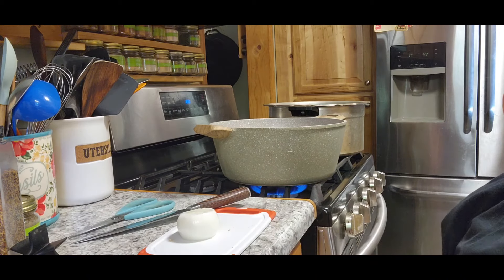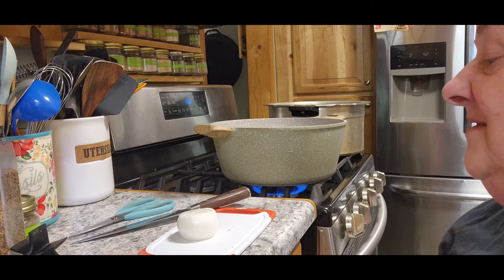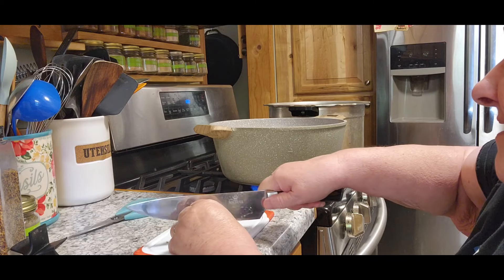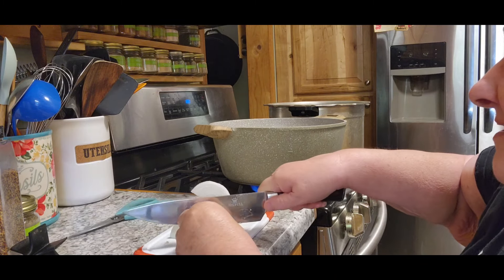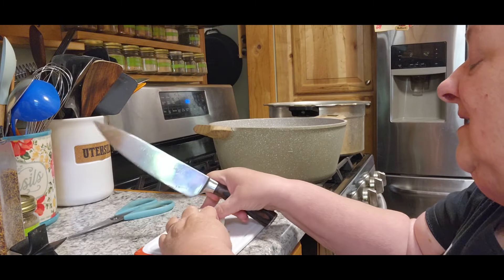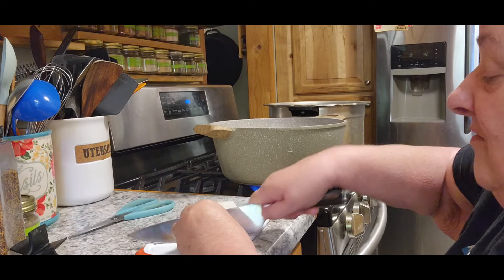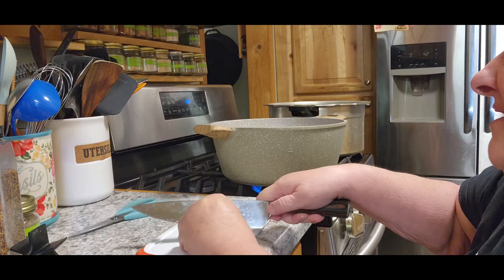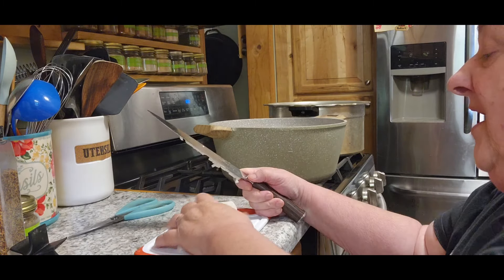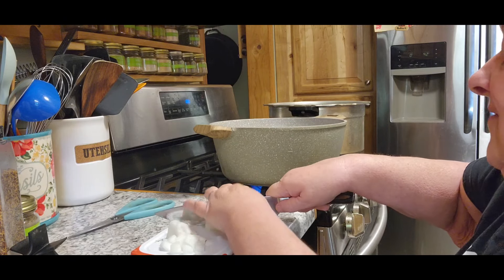His recipe calls for a third of a cup of onions, but I'm actually just going to chop this whole onion because with cooking it, it's going to shrink down anyway. I'm going to chop them in smaller pieces — I don't want great big chunks. Honestly, I don't think I ever put onions in my shepherd's pie, but I'm going to follow along with a lot of what he does.